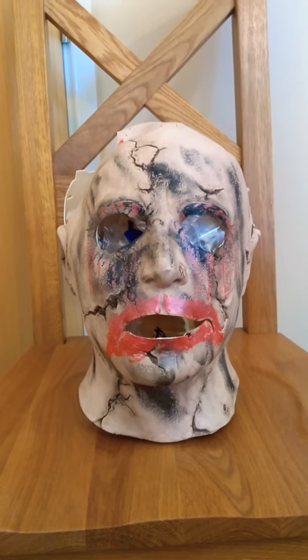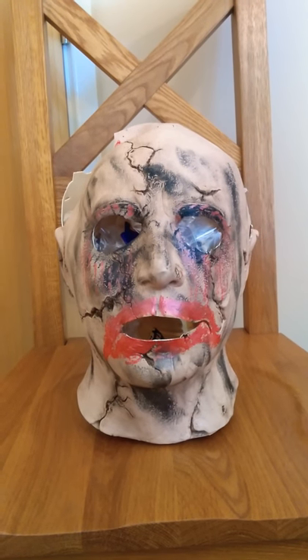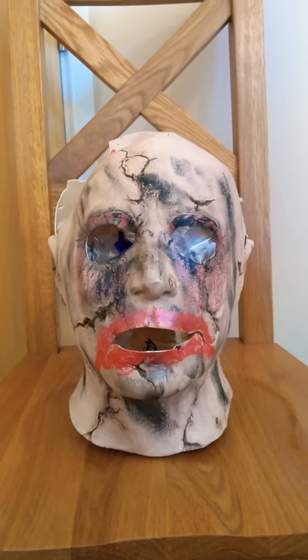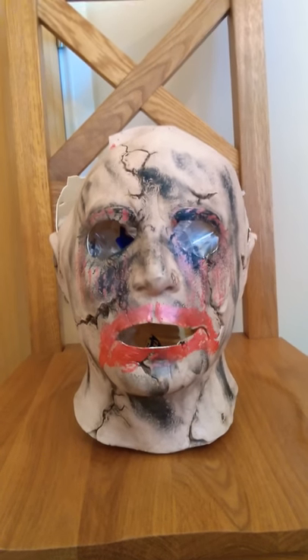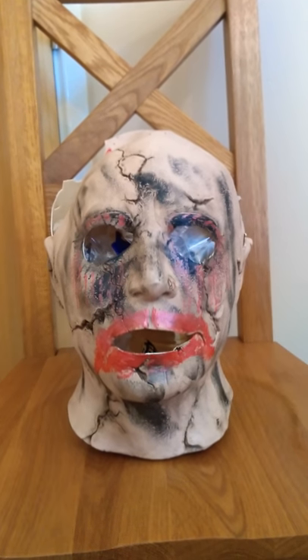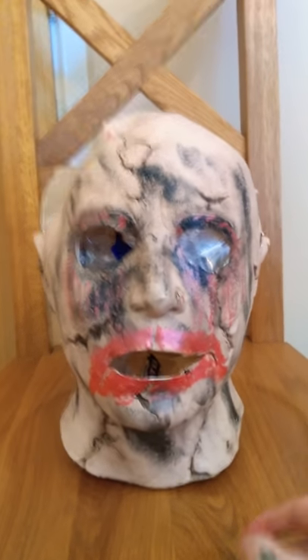Hey guys, Good Space Reviews back with another review. I wanted to show you a custom mask that I made today out of an old Ruby's Michael Myers mask. The inspiration I used for this mask was the Pretty Lady Texas Chainsaw Massacre mask from the original, along with Joey's mask from Kissing Candice. I sort of threw the two together and got this mask.